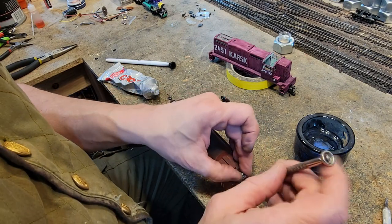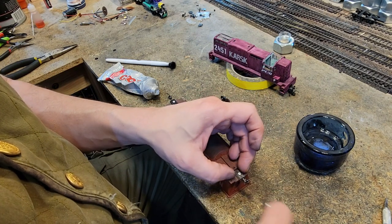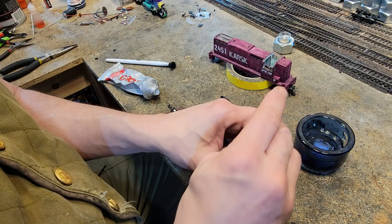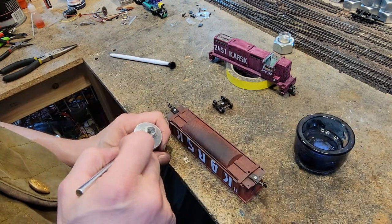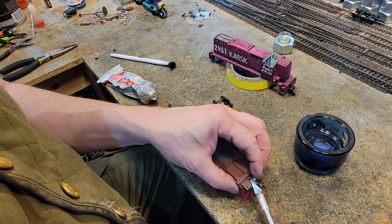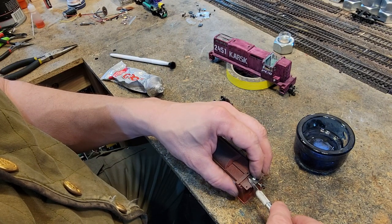These have their own springs — they're kind of like the new KD 148s with the whisker couplers. If they're too tight, let them go. On super heavy trains you have to be a little concerned about plastic knuckles, because we've definitely broken a few around here.